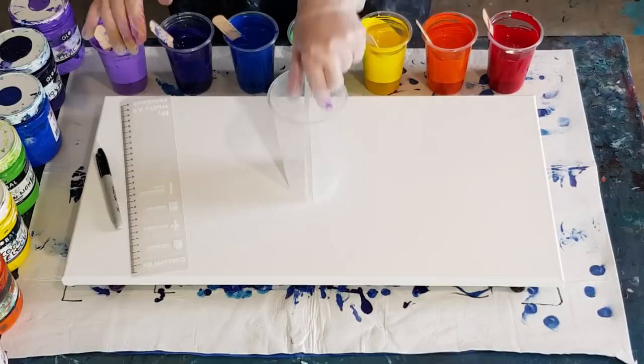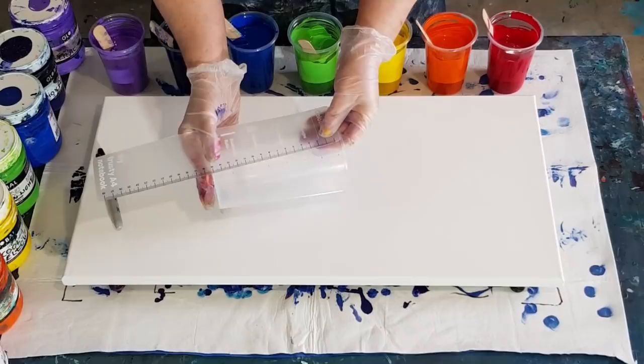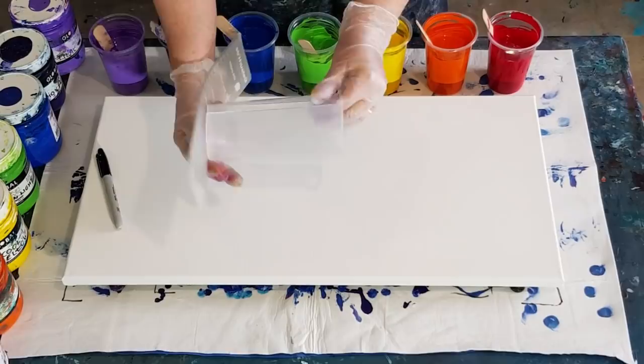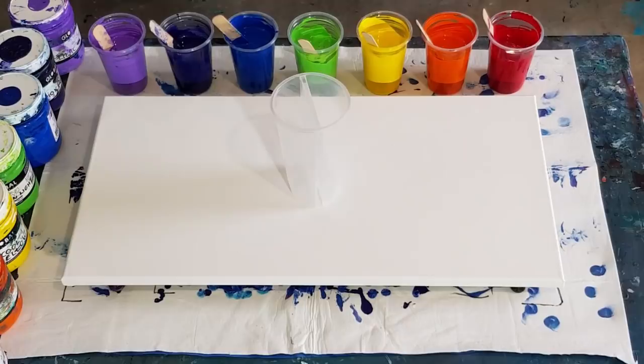I've got seven colors — rainbow colors: red, orange, yellow, green, blue, indigo, and violet. I've divided my little cup, giving each color roughly two centimeters — two times seven is 14, so about 15 centimeters total. I've used a little marker to put a dot as a rough guide for how much paint to put in each section. It's smaller at the bottom, but it's a rough guide — cross fingers it works!